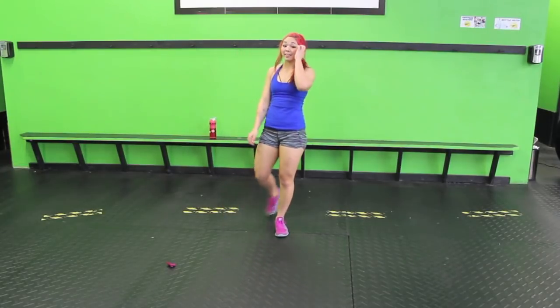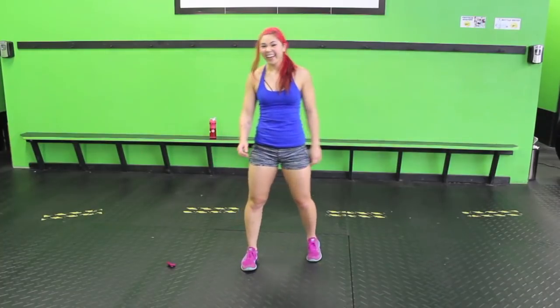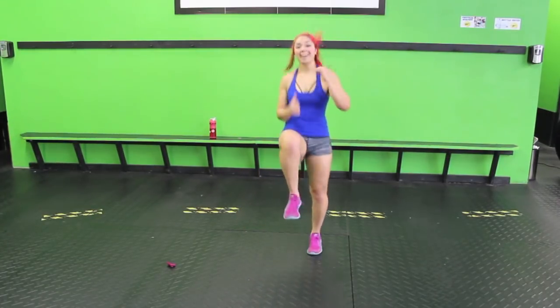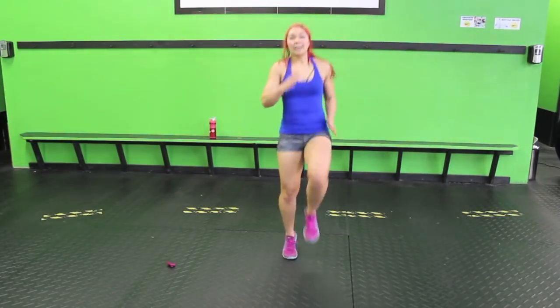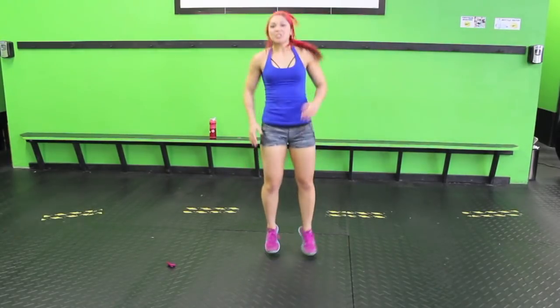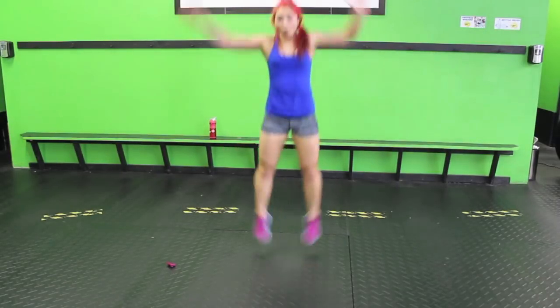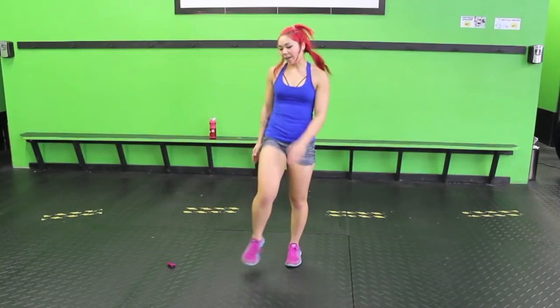Ten high knees, star jump — last time, then we'll get to some new movements. One, two, three, five, six, seven, eight, nine, ten. Ball up. Star. If you're feeling tired, you can always change that into a jumping jack.